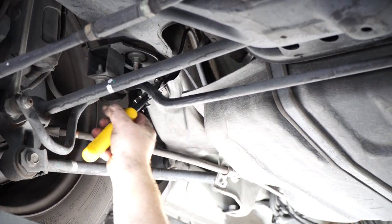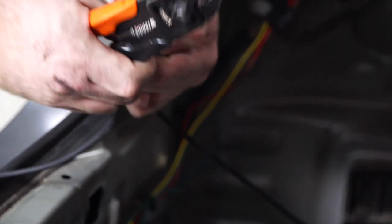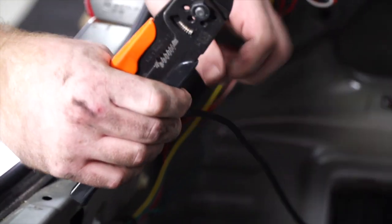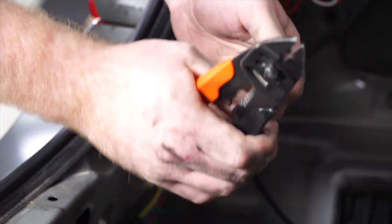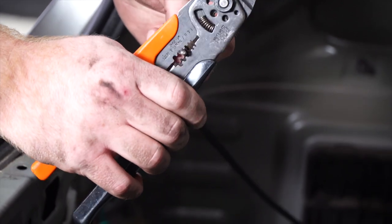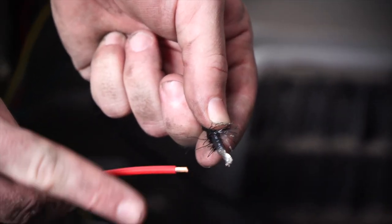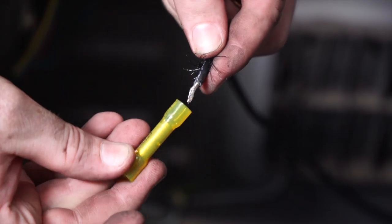Then we'll clean up our zip ties. We don't need all this extra wire, so we're going to cut it. Now we're going to connect our power wire to the red wire on the converter box using a heat shrink butt connector.